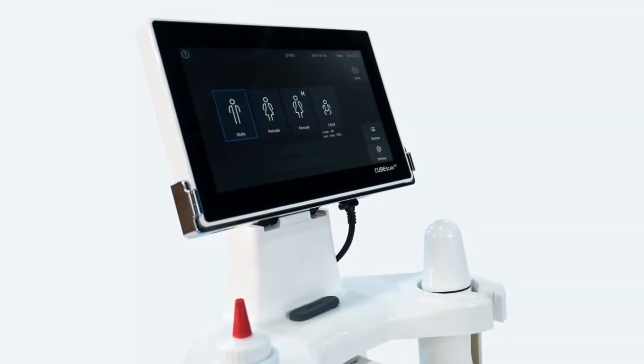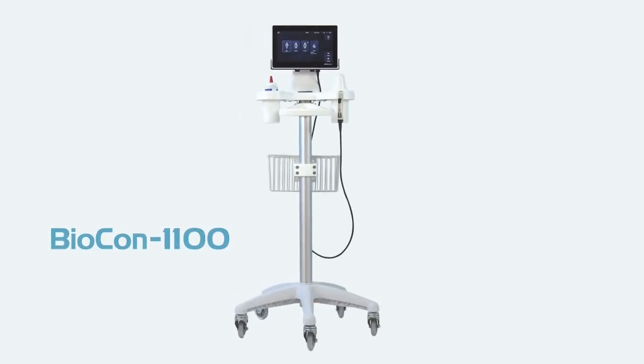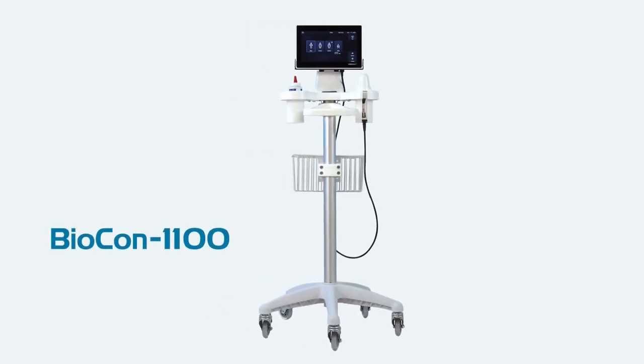Save effort. Save time. Accuracy. Efficiency. Consistency. Expertise in bladder scanning.